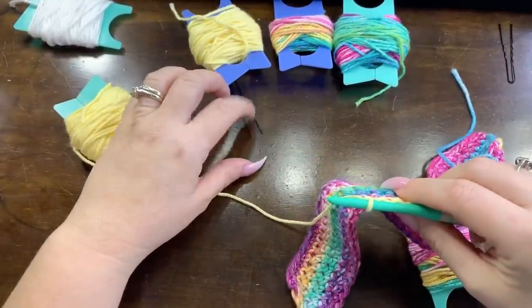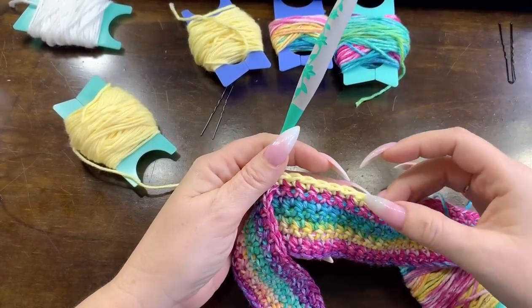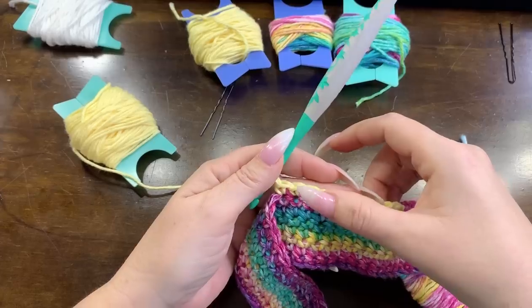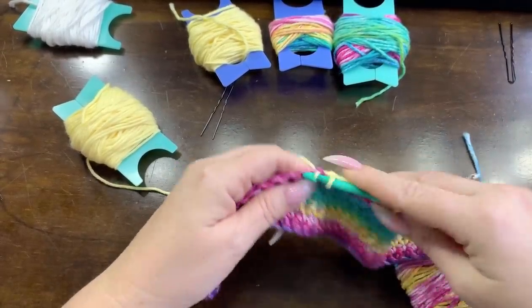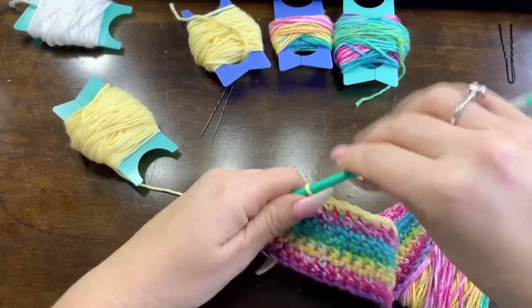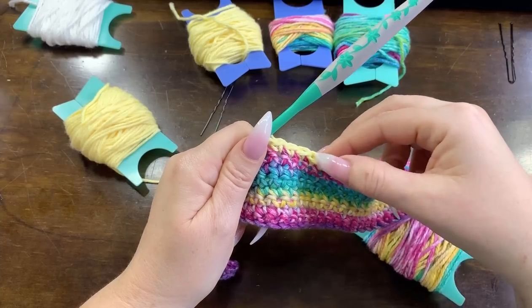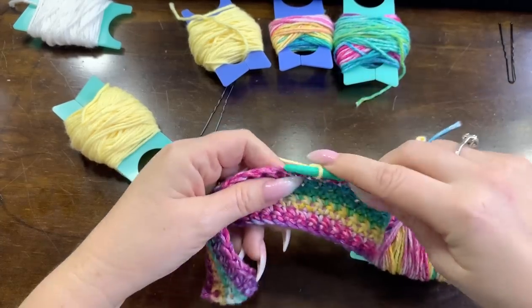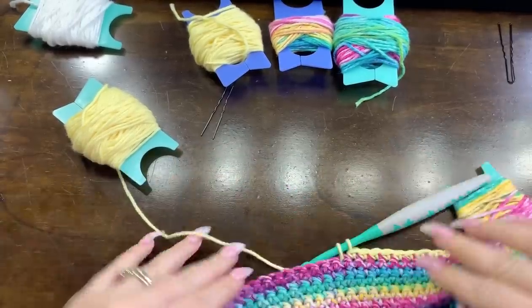I think I lost my stitch counter so let's just count these out real quick. We need 13 on this one - let me count to make sure I get that right: 1 through 13. Right off the bat, Ryan. Now let's go ahead and lock this one. Our background color is trapped over there, so we can't use that one anymore - we do need to introduce a new bobbin.